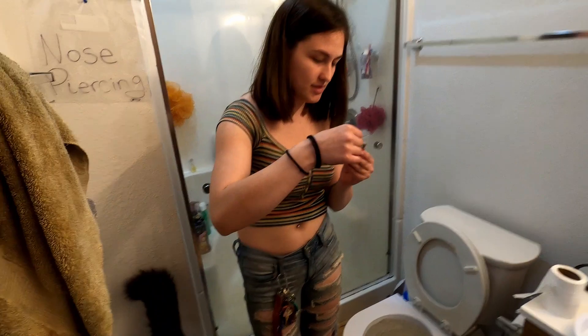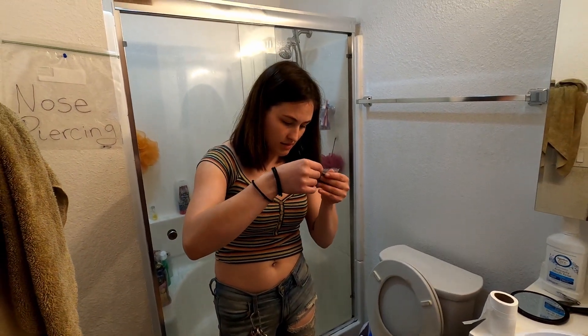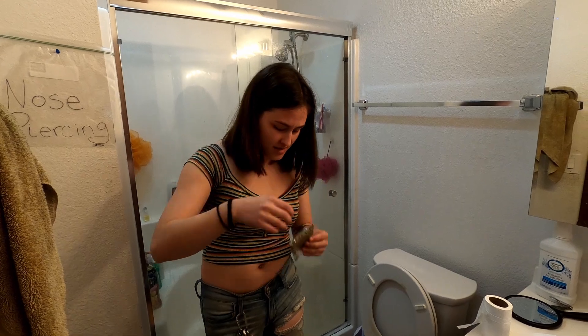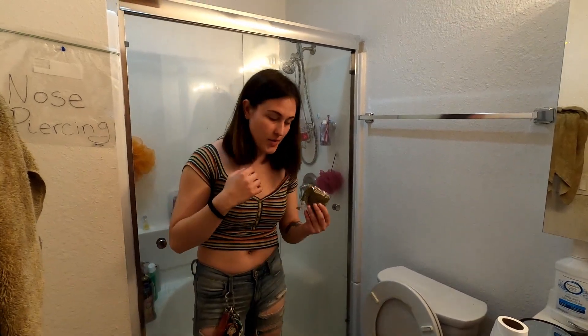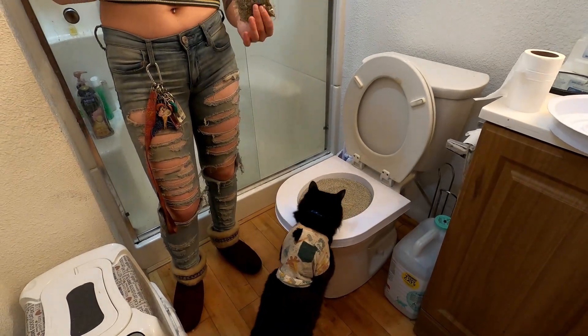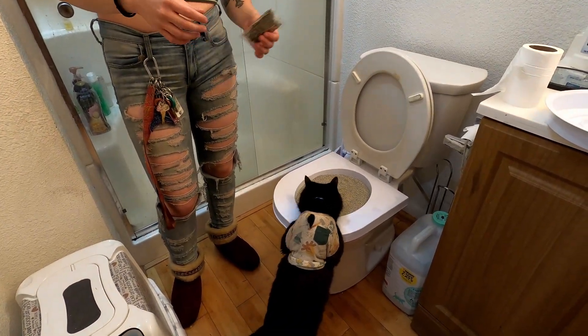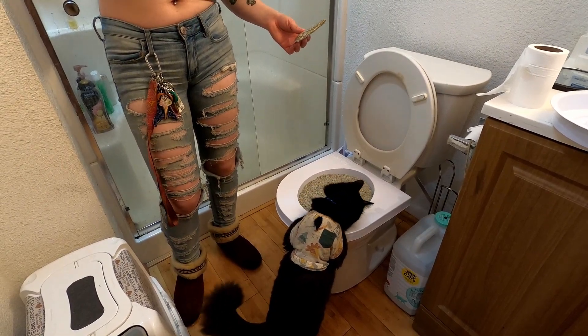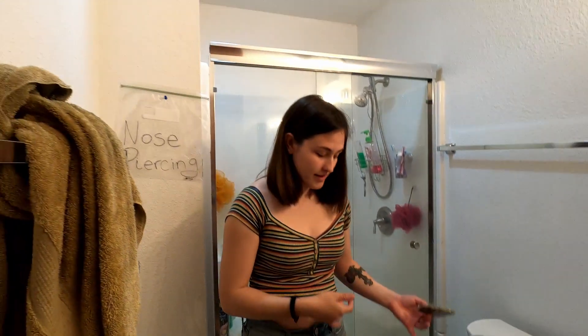I think the cat would use that without this extra piece, but we might put it on just so he likes it better — because I haven't cleaned that for a while.